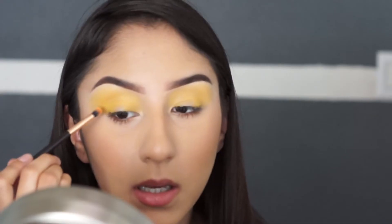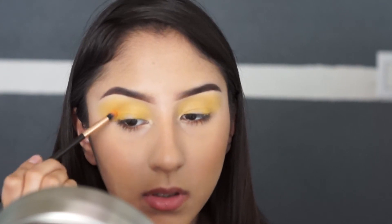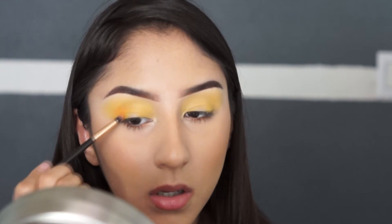I'm going to be using this little blending brush. We're going to tap the product on first and blend it afterwards. We're going to be adding it to the crease and also to the outer V.